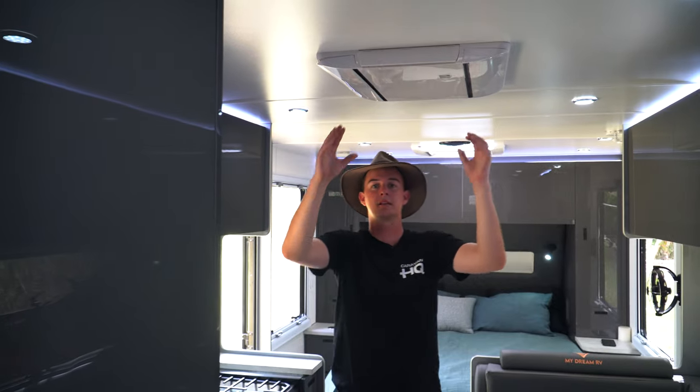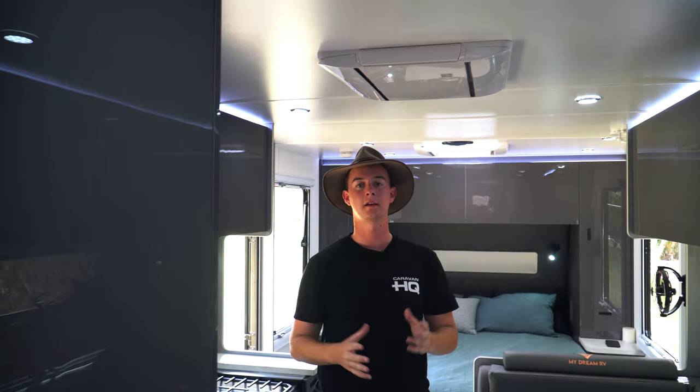Speaking of airflow, for when you are connected to 240 volt, we have our Tel Air air conditioner. Once again, running quality products throughout the van.